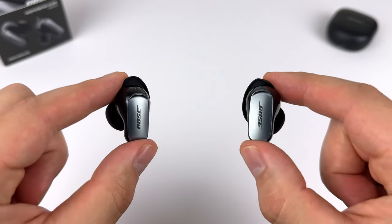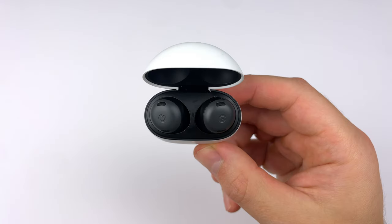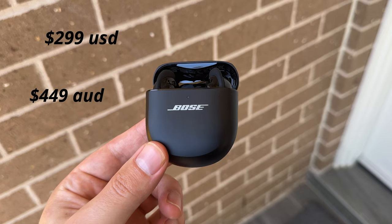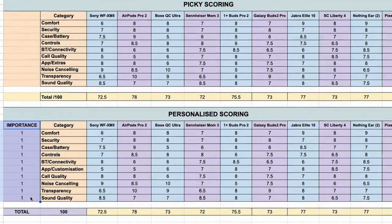I've been using the Bose QC Ultra for well over three months now, so today we'll see how they score and rank against 10 of the best earbuds in 10 categories. In some areas they absolutely kill it, but they're missing tons of features that should really be here at their price — $299 US, $449 Australian, not cheap.